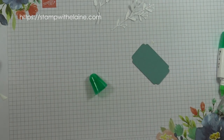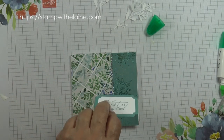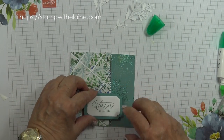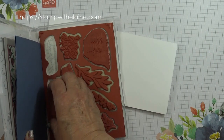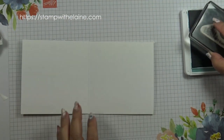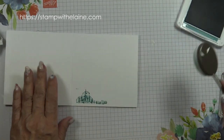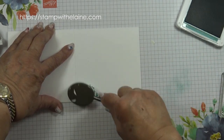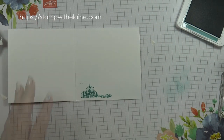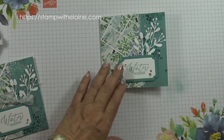Put some dimensional dots on the back, remove the backing paper, and stick that down. For the inside I'm just going to do a tiny little bit of stamping in Lost Lagoon, and just a little dab along here on the bottom. And there you go, the card is finished. I forgot the bow!